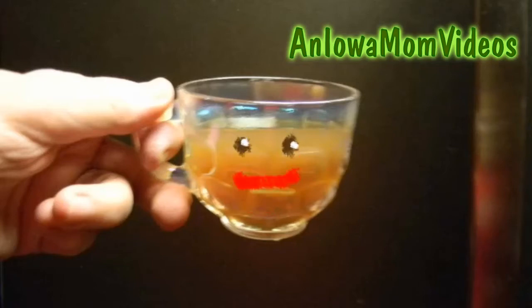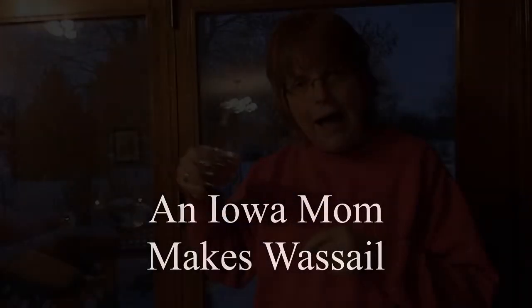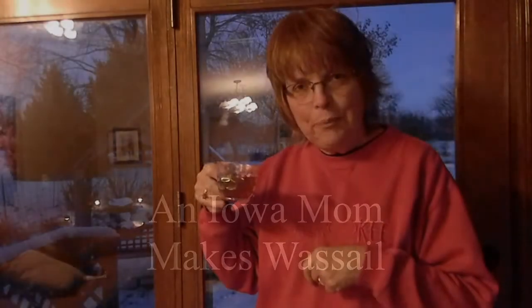Wassail! Yum! I love Wassail! Fill me up! Hi, this is Lena Shea and I'm going to share with you an Old English tradition that we have in our family, and that is Wassail.